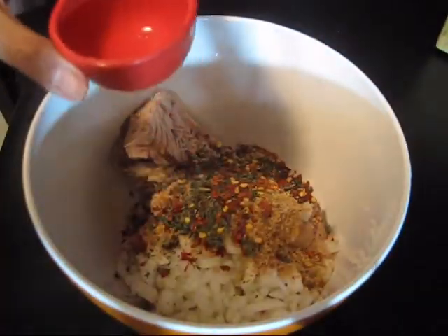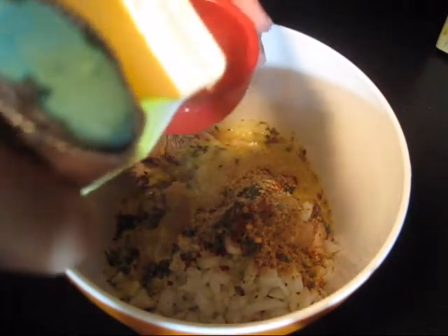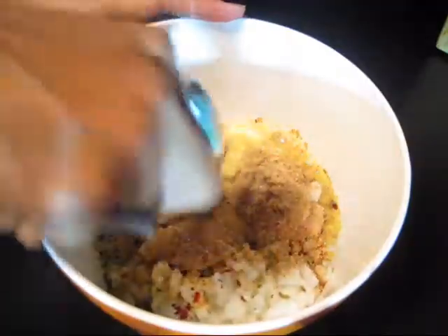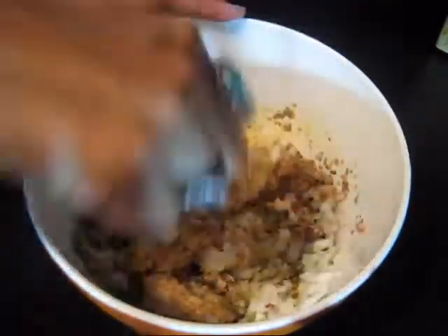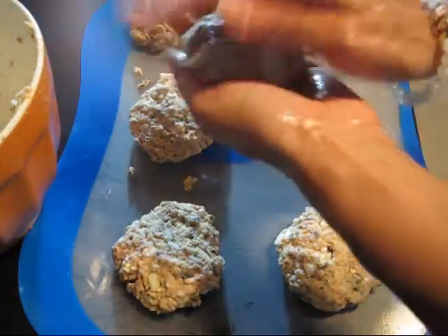Now I'm going to add the equivalent of two eggs — I'm going to use about a half a cup of egg beaters. Now I'm just going to mix this together. This should make about six burgers.